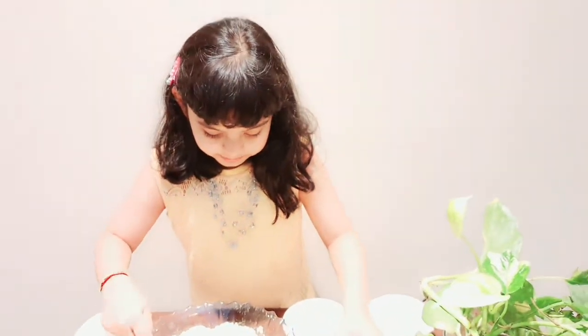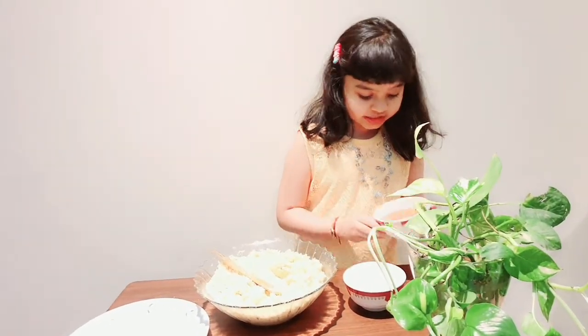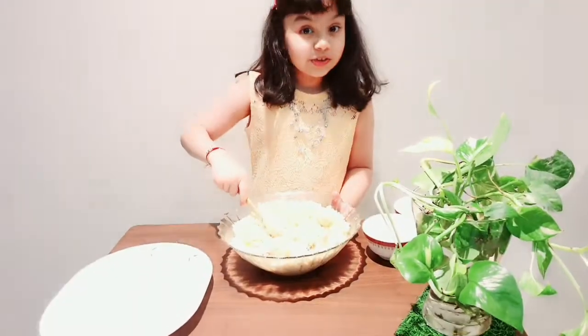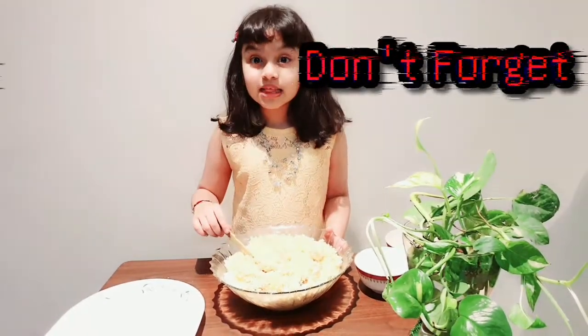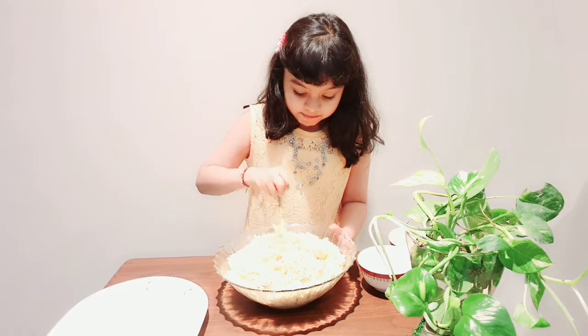I'll be adding 1.5 cup honey too. I have added milk powder and honey to enhance the taste. Now I am going to mix them together.